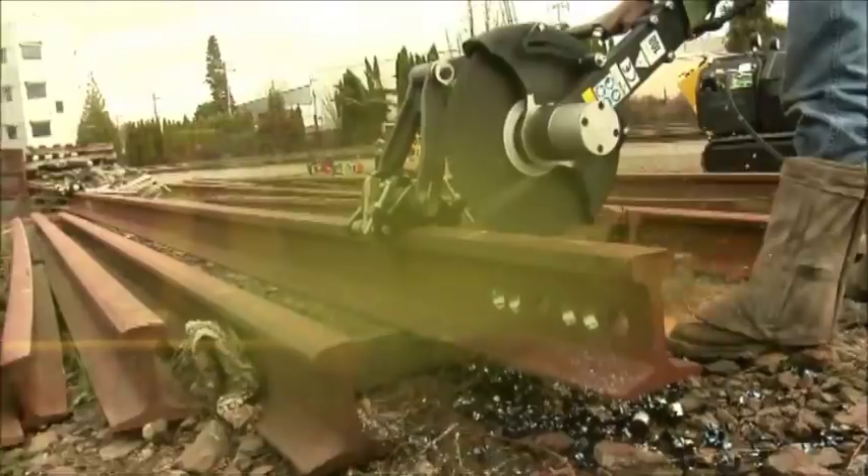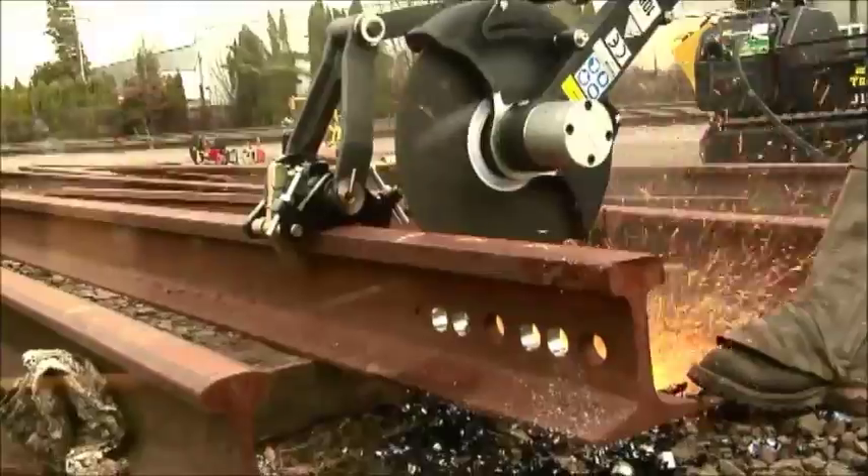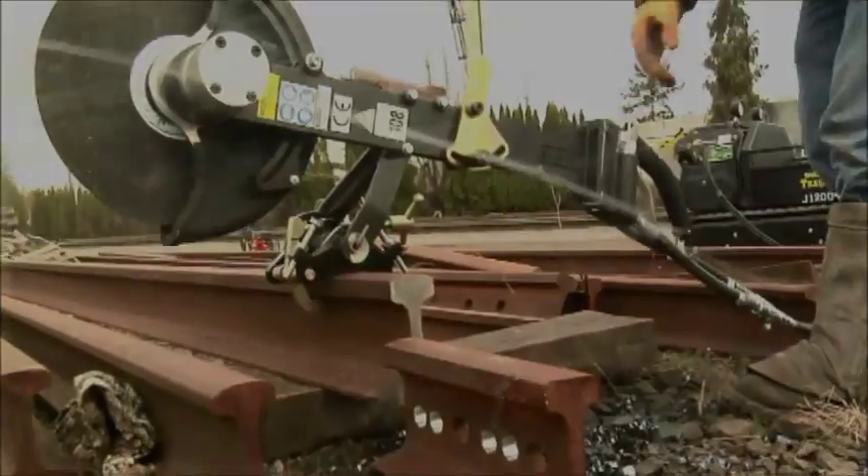The Stanley rail saw is available in both 14 inch and 16 inch models, matching any application to customers' needs. The saw collapses for easy transport and storage options.